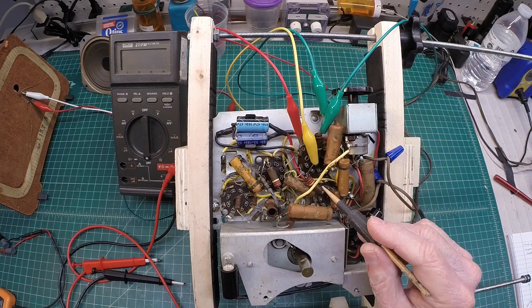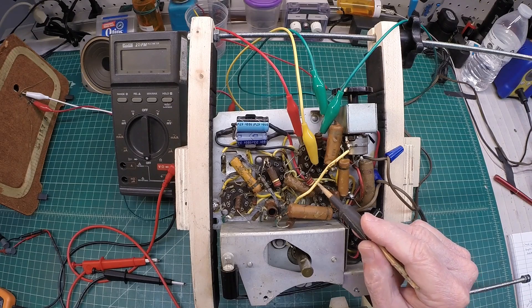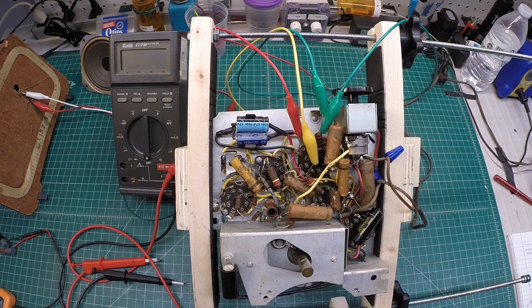Again, just like the other resistors, should this resistor drift high, we would see the plate voltage drop. And that would lead to distortion or weak reception in the receiver.